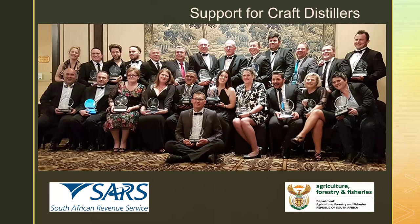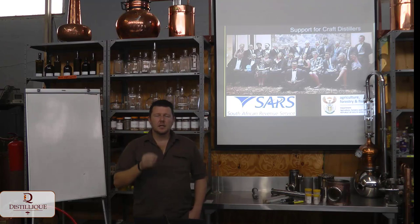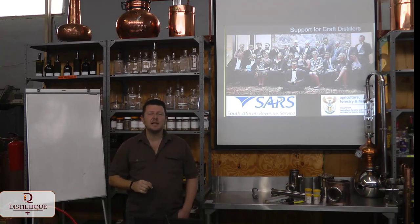In terms of the Department of Agriculture, we deal with them regarding what you're allowed to make and how you're allowed to make it. The National Liquor Products Act governs what products we're allowed to produce in South Africa and how we must produce them. We got barrel-aged gin legalized, we got the addition of sugar to gin legalized, and we're working on legalizing spiced rum and the addition of honey to gin. We're slowly but surely working with government to change these laws and make more product categories accessible.